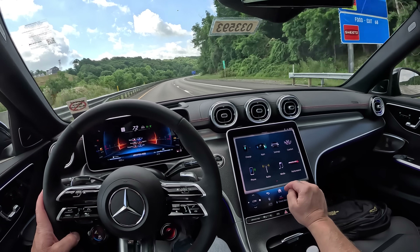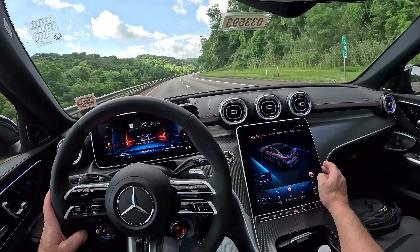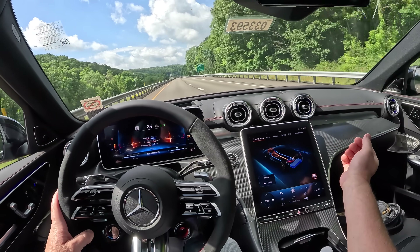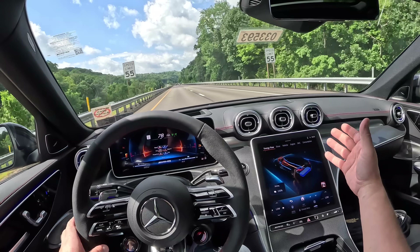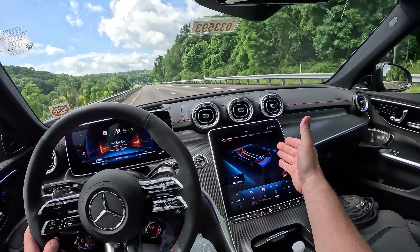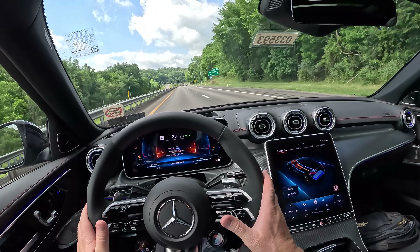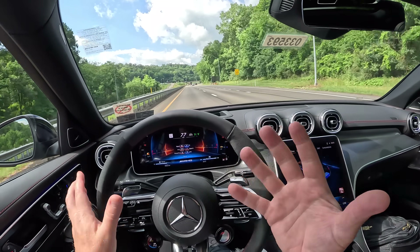So now we have the AMG Performance display and we can see an energy flow — how the motor feeds back to the battery. I'm not against this type of technology; I actually think hybrid technology is pretty cool. But in a car like this, I don't really care. This is supposed to be a muscle car — just power and sound. This is supposed to be like a very nice German Mustang. That's what we were used to back in the day.